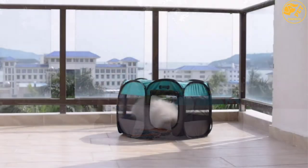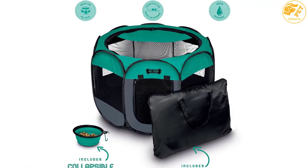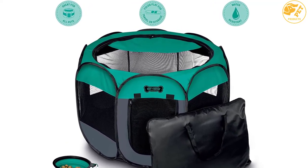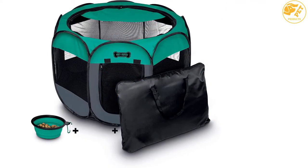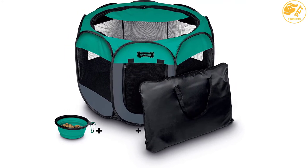Furthermore, the pen is easy to clean due to the removable bottom that makes it easy to wash. The playpen comes with a travel tote, making it easy to carry and store. It also includes storage compartments where you can keep pet toys and supplies.